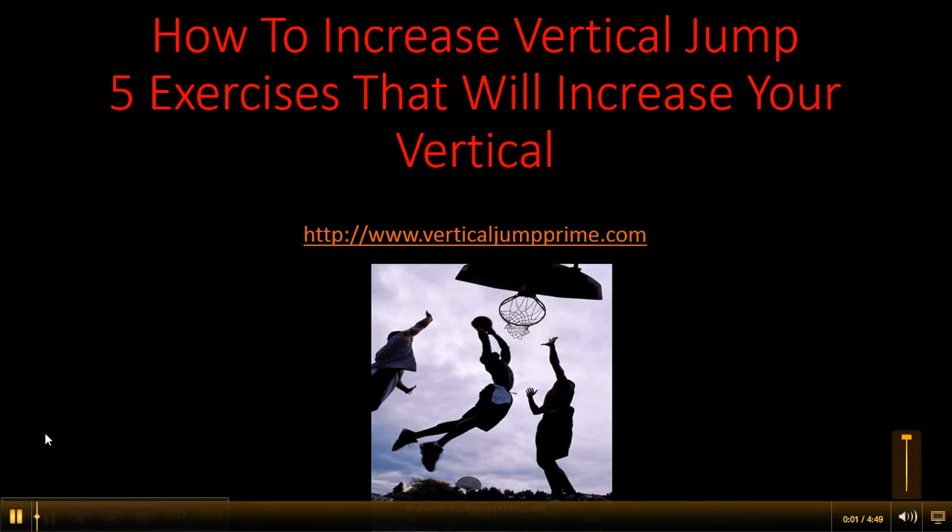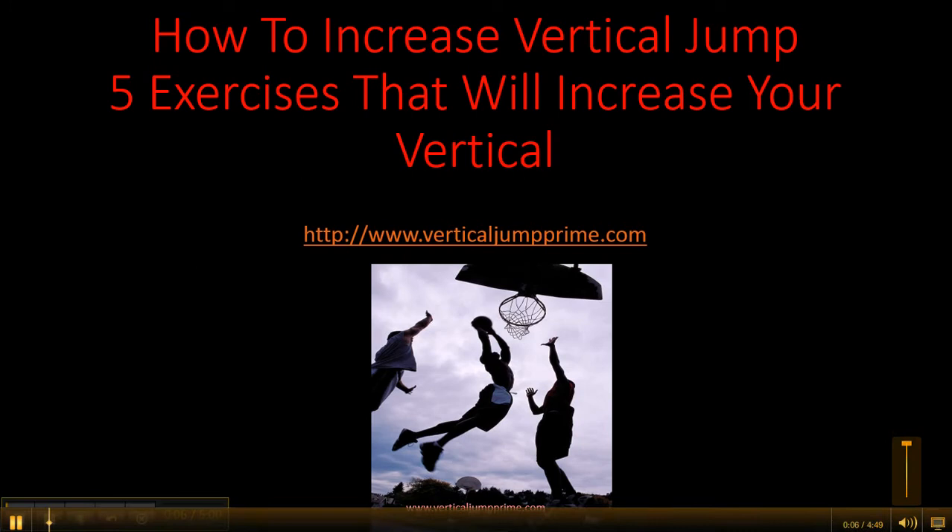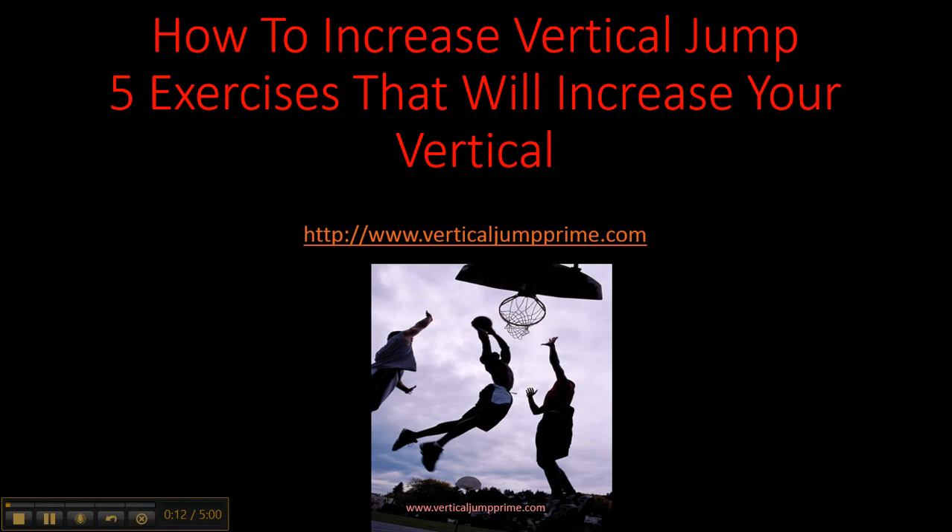This is Trey with VerticalJumpPrime.com with a video on how to increase vertical jump. You're going to get 5 exercises that will help you increase your vertical. I'm not going to cloud you with information — I'm just going to tell you the exact exercises you need to do. If you do these exercises, you will increase your vertical.